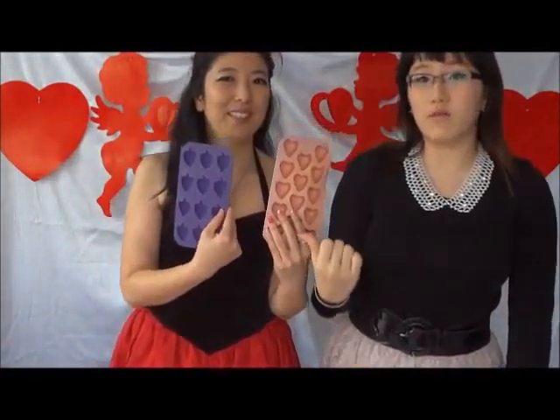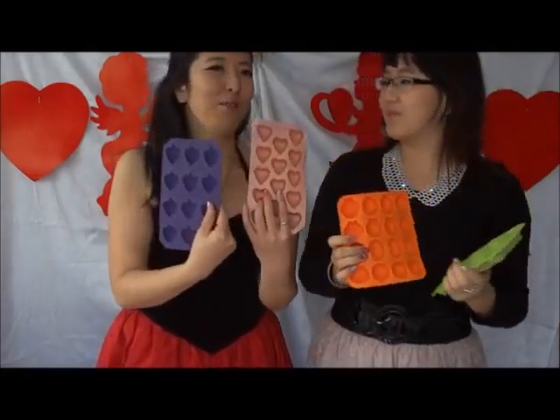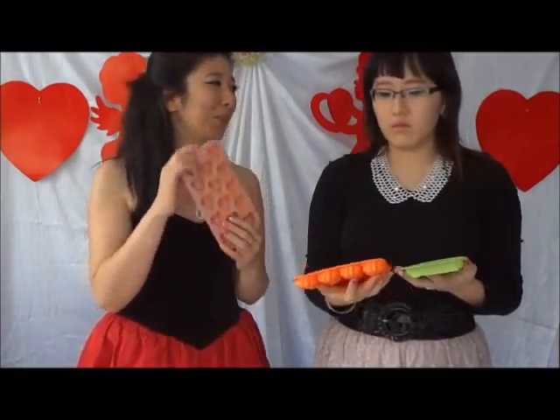I also have these ones — these are for ice cream, but today I'm going to use this one for our chocolate. I have lots of shapes here, but today I'm going to use hearts. During Valentine's Day, you could use hearts.